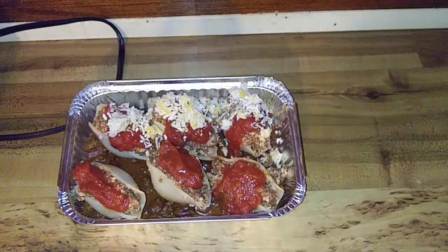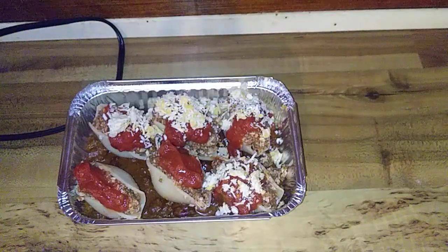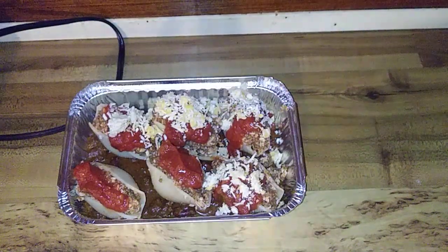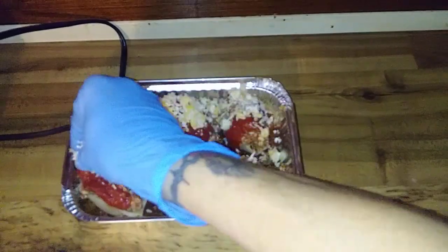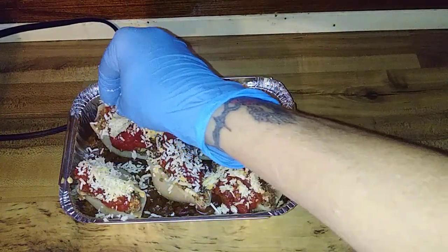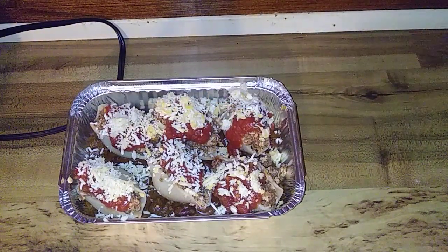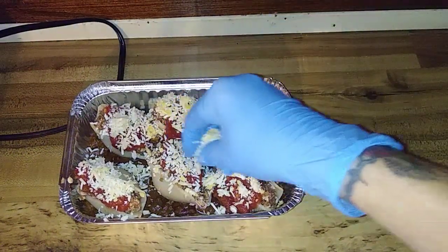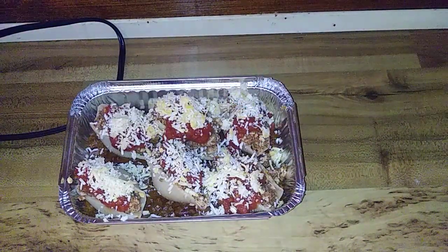I don't think I'd want hard crispy shells, so what I will tell y'all is I'm going to cover this with foil — even though it doesn't say to in the original recipe — so that the noodles finish cooking. Like I said, my noodles are al dente and you cook it for 20 to 25 minutes at 375 degrees. Next time y'all see this, it'll be done.